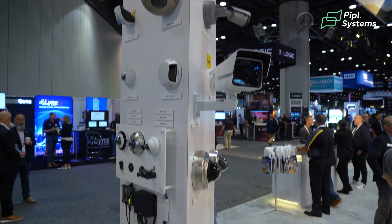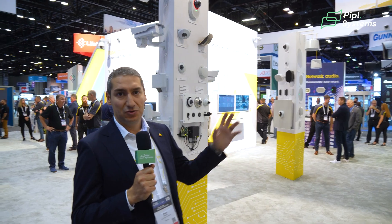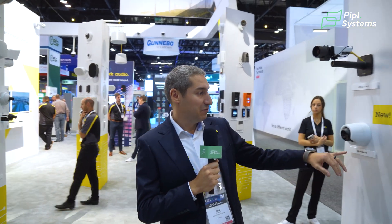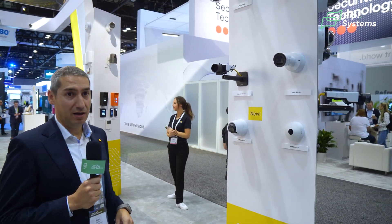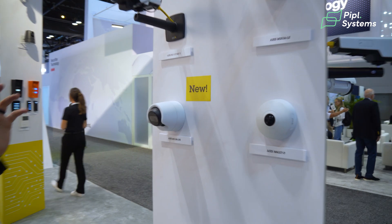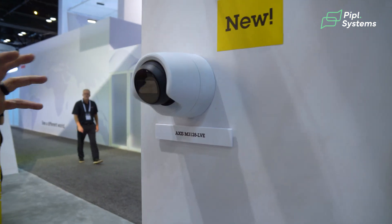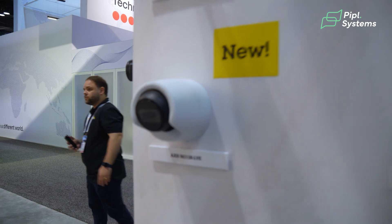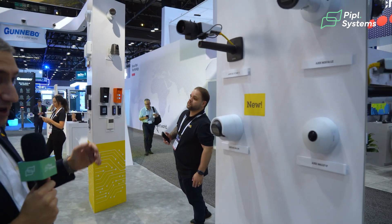Axis has different models of cameras from PTZ to domes to bullet cameras. However, I want to talk about one in particular that was recently released — the M3120A. The nice thing about this camera is it's a model that was widely used, and with this upgrade we get deep learning in the camera, so you can get all the features that you get with the higher-end P series and Q series cameras in this entry model.